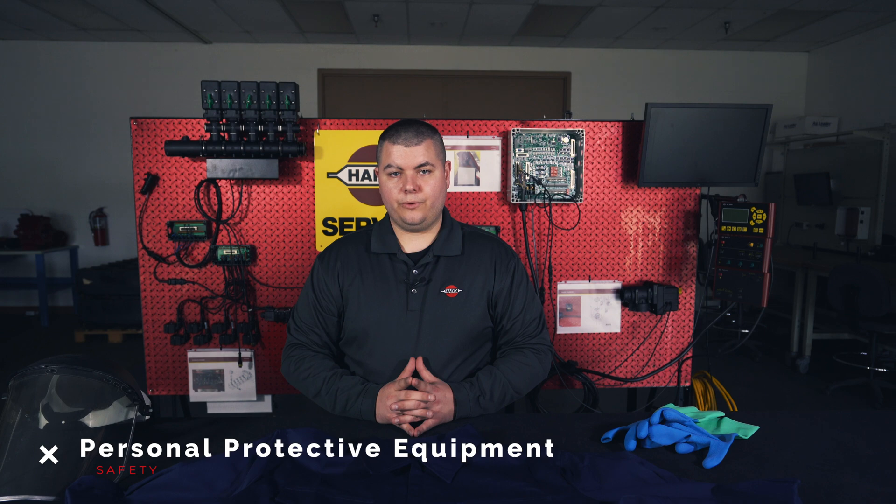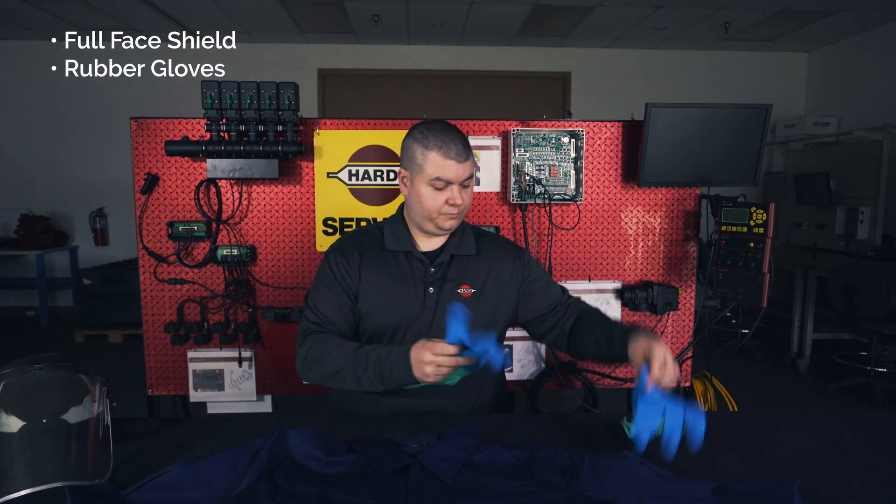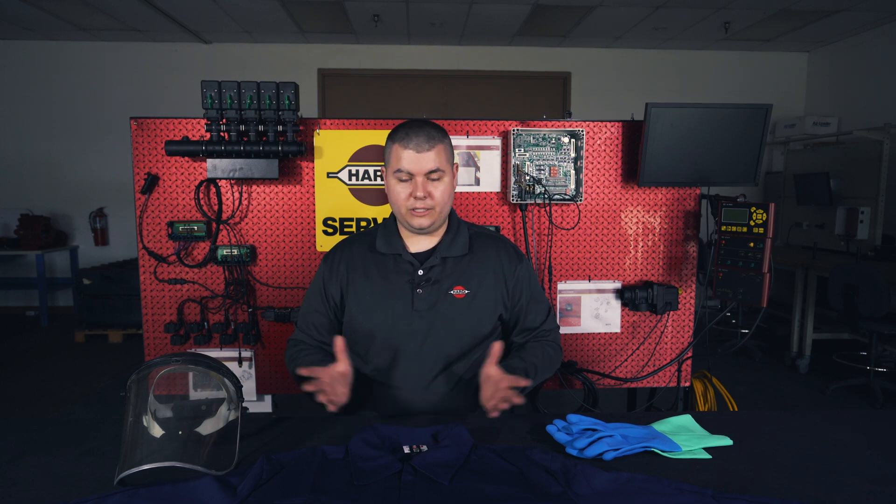As always when you're working on your Hardy sprayer that's had any type of chemical run through it, please remember your proper PPE. That would be your full face shield, rubber gloves, and a jumpsuit with full sleeves. The regulator I'll be using today is one I grabbed right off our assembly line which has had no chemical run through it, so I will not be using any of these products today.